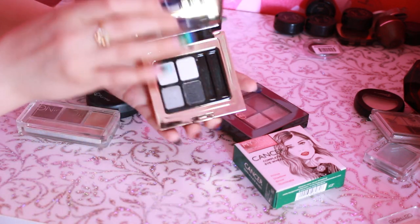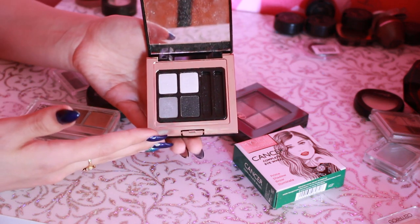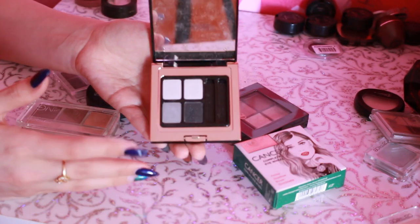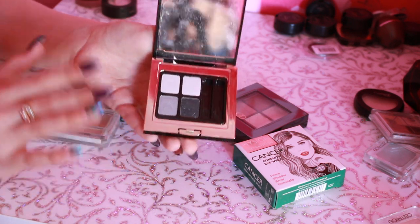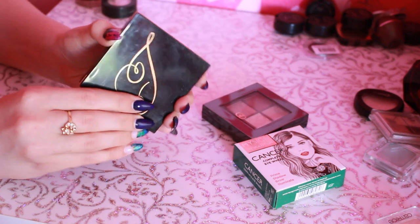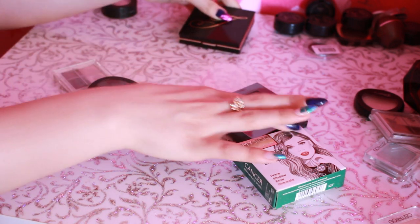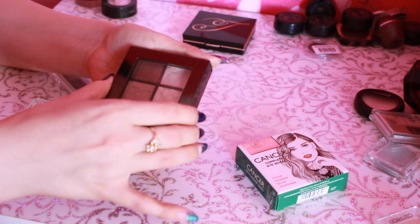Дальше здесь остались более мелкие палетки. У меня одна от Ideal Privat Label — я просто купила эту палетку, потому что она была на скидке. И честно, это было очень тупое решение, потому что оттенки совершенно не мои. Просто из-за того, что была скидка, взяла. В общем, лежит она у меня мертвым грузом. Пудру взяла из этой же серии — пудрой пользуюсь, а вот тени просто лежат.